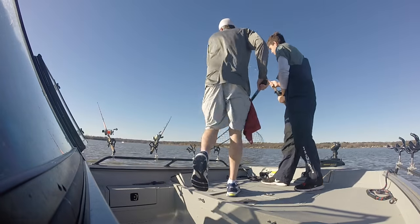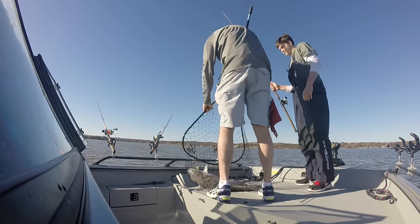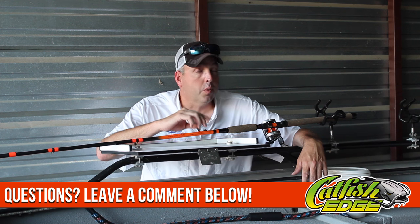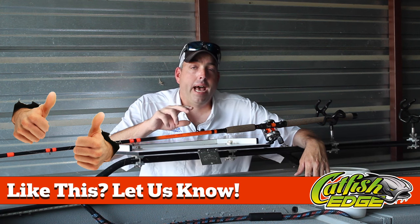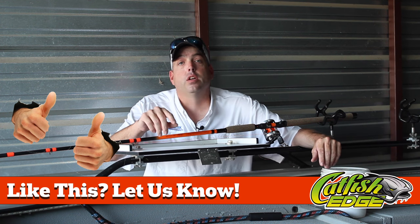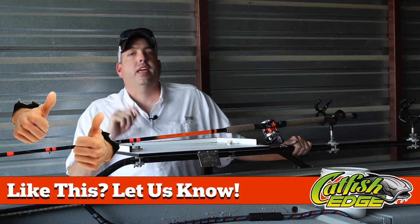I'm gonna get it loaded up here pretty quick and get out here to see if I can catch some blue catfish tonight. I've got another video filmed that I'll upload in the next couple of days where I'll show you more about the difference between a seven foot six rod and a nine foot six rod and the impact that has on casting and your ability to get your baits in front of catfish. Keep your eye open for that video coming up very soon.